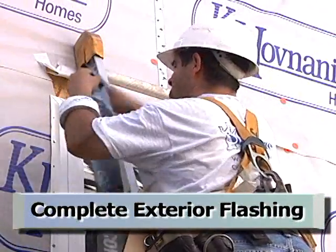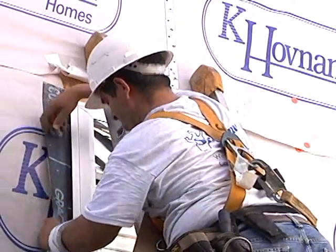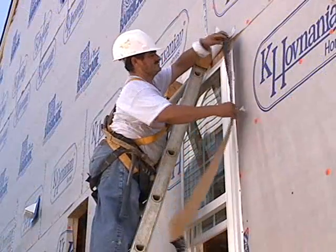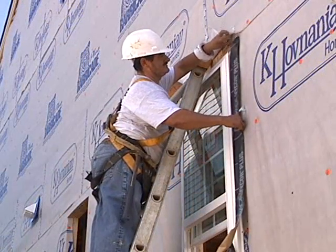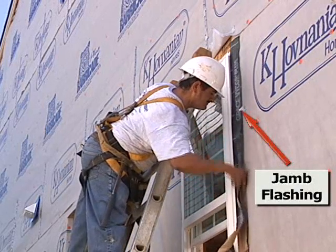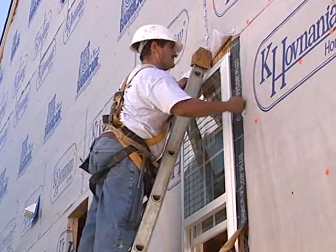Next, we complete the exterior flashing, which is important to minimize water intrusion into the building enclosure. The jamb flashings are installed extending slightly above the window and covering the sill flashing below the window.